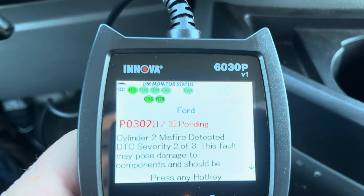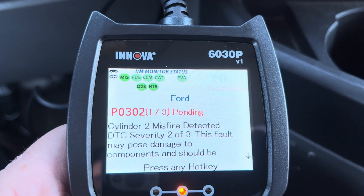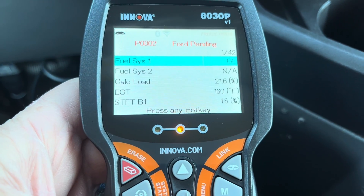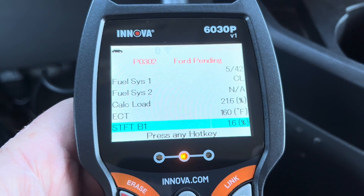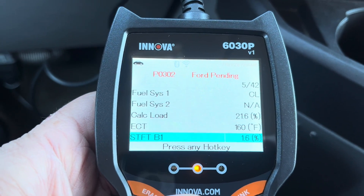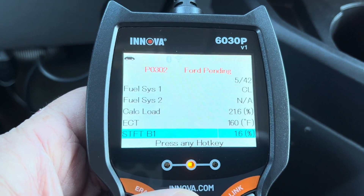It's going to tell us that we can download the app. Right here I'm seeing that I do have a pending code. A pending code means the vehicle hasn't yet confirmed an issue, but there's a pending code for a misfire on Cylinder 2. This is the freeze frame data — there are 42 lines of data showing what was happening when this pending code occurred. The system sensed a possibility of a code but hasn't confirmed it yet; it has to happen a certain number of times within a certain time period.